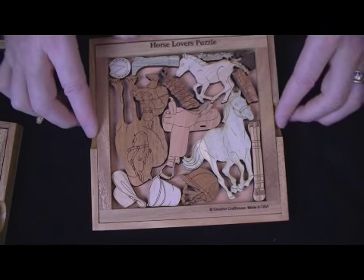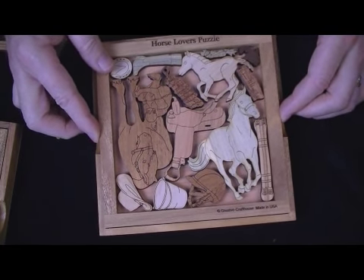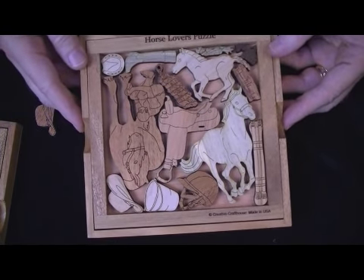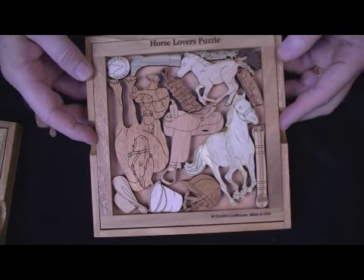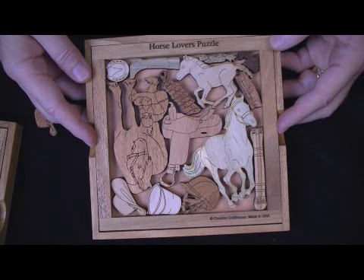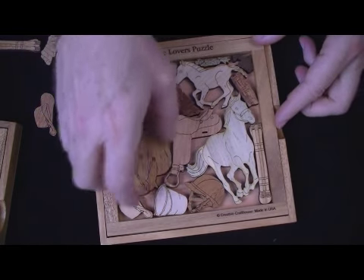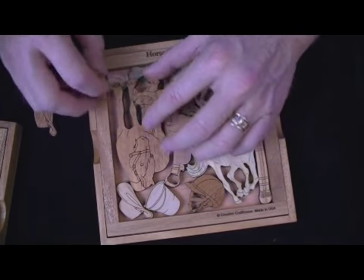So we've got the whole picture here. I would say a good solution time, if you haven't seen it solved, is an hour — that would be quite good. We normally package it solved like this, just because it's pretty. But if you would like it shipped unsolved — perhaps it's a gift and you want them to have the challenge — just let me know and we will package it unsolved. We'll take the big piece off, mix them all up, and put them on top of the puzzle.